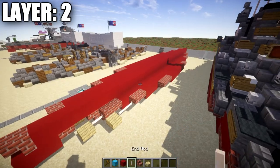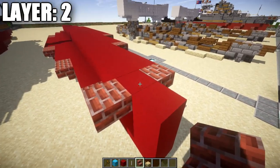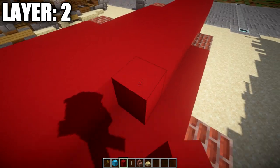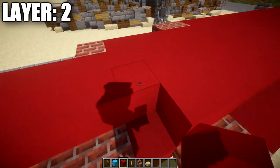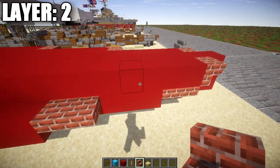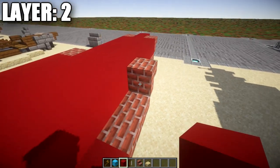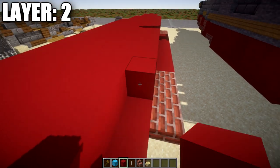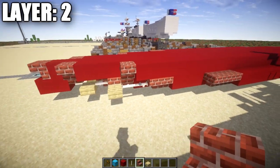Go back to the front and work out to the sides. Place a brick stair coming off both sides of the front red concrete block, then a row of 34 red concrete blocks back, followed by a brick upside-down stair. Then count back to the fifth red concrete block, place a brick upside-down stair, and from there go back 25 red concrete blocks with another upside-down brick stair at the end.